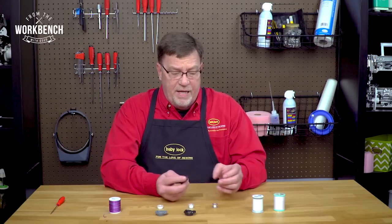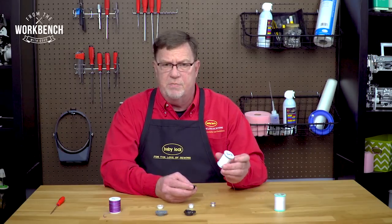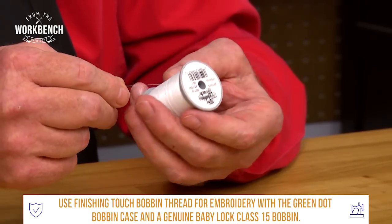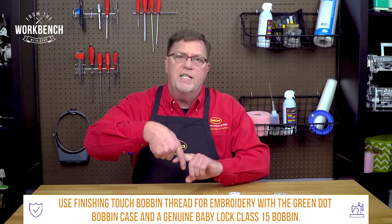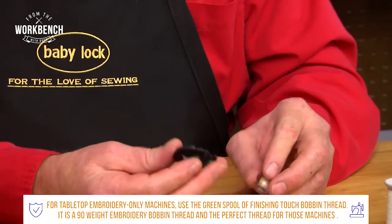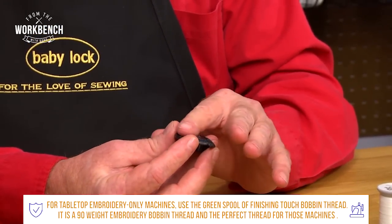We found that the best recipe for embroidery is that you use the finishing touch bobbin thread. It's a very slick thread, but it has a unique twist to add a little bit more pressure on the thread so that it will help win that tug-of-war of the upper thread during embroidery. If you use this recipe with the genuine bobbin, you're going to have success.